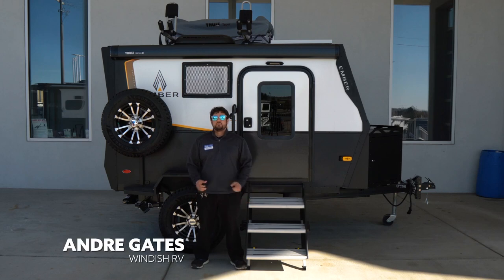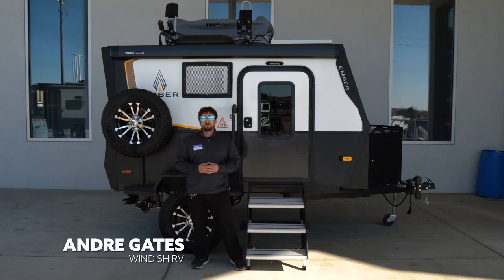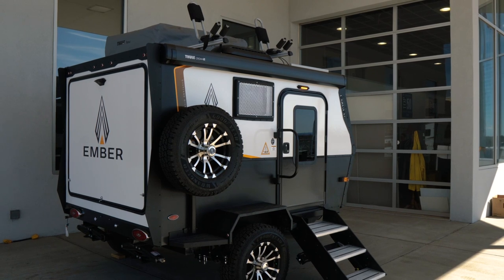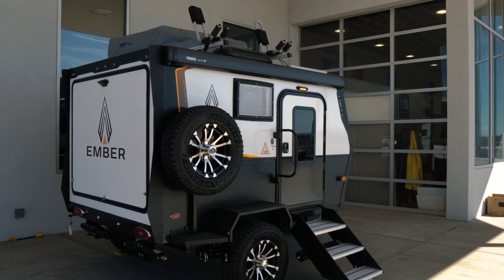Hi, this is Andre with Windish RV in Lakewood, Colorado. I'm standing in front of the Ember Overland Rock. It is a great off-road, high clearance, great suspension trailer for your off-road needs.